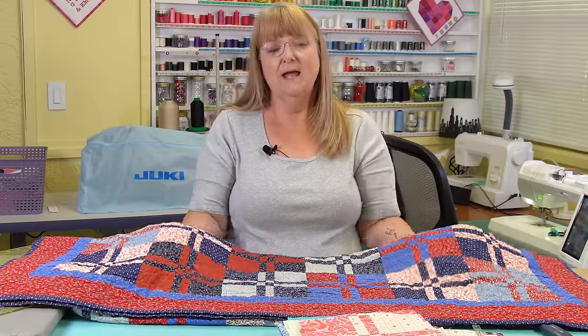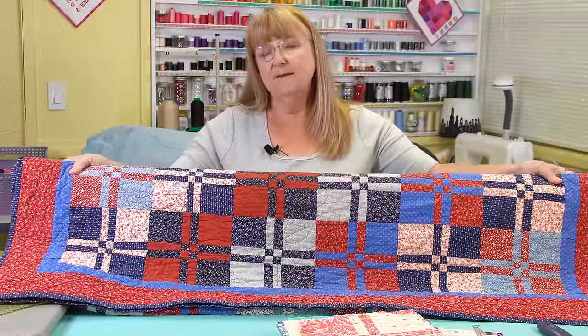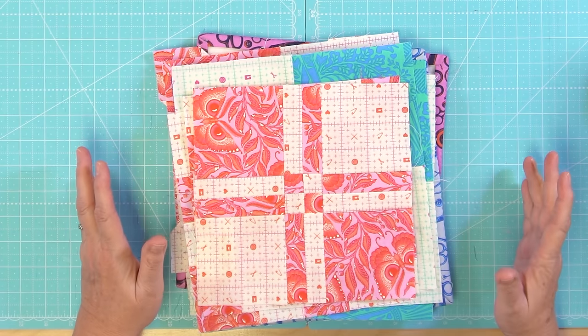Here on the table I have a disappearing four-patch quilt that I bought in a thrift store, and this was kind of my inspiration for looking into what the disappearing four-patch is, how it's put together. And when I was looking into understanding this particular block, that kind of led me into the disappearing nine-patch. So today we're going to talk about some of those variations. Let's start with the disappearing four-patch.